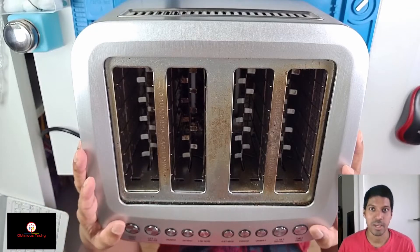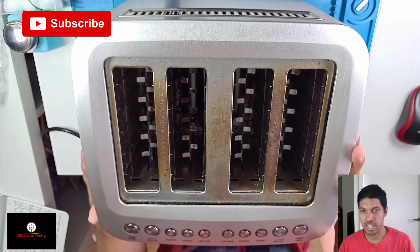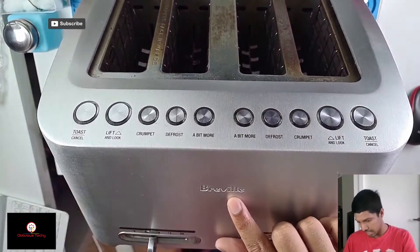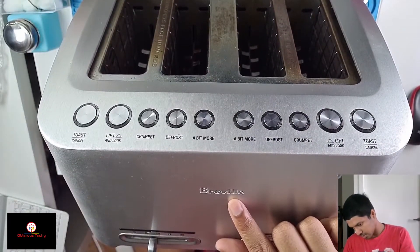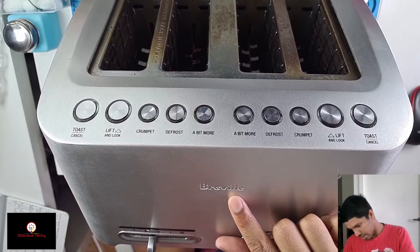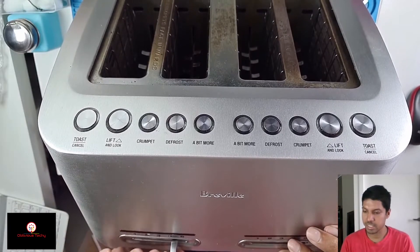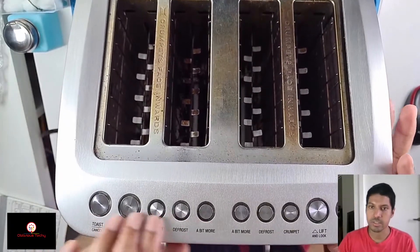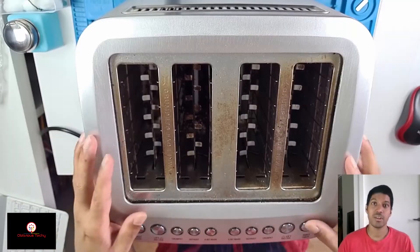Welcome back to another ebase repair video. I found this in the bin today — it's a Breville toaster. Over here they have the logo Breville, and at the bottom it says the Smart Toaster, model number BTA840. There are temperature controls down here for each side and button controls up here. Let's see what's wrong with it.